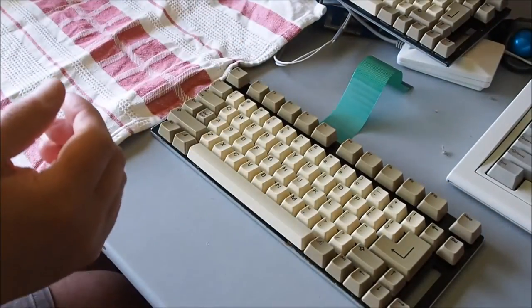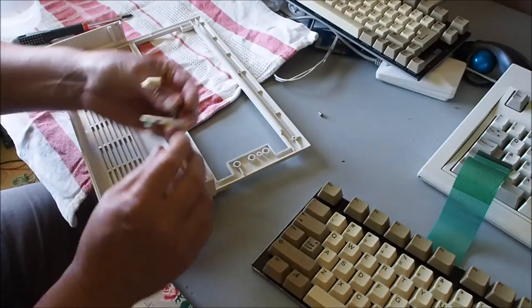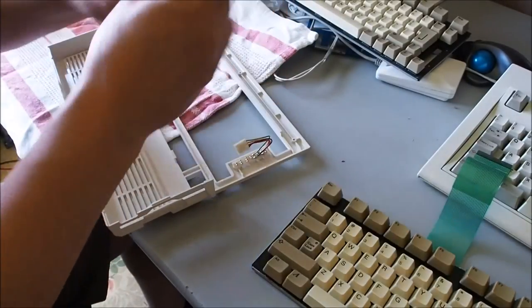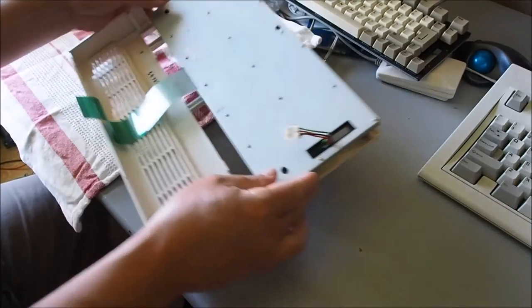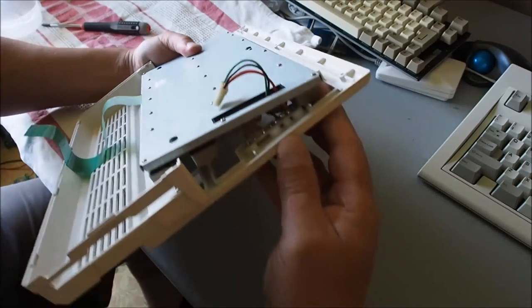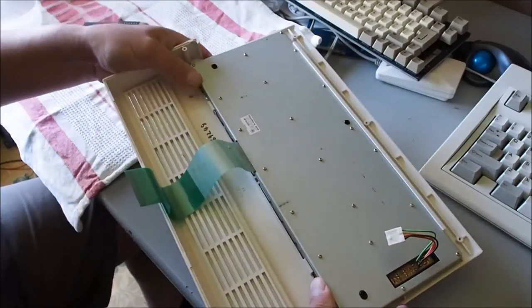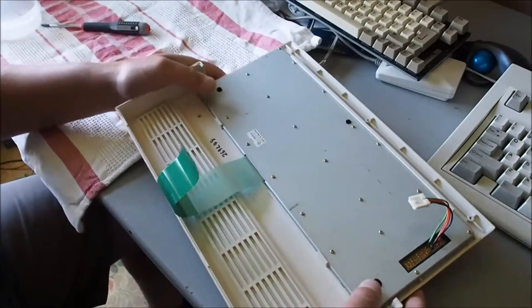Before I put the keyboard in there, I'll put the little LED board back in with one screw. The bottom end of the keyboard slots under this piece along here - that's the bit closest to you when you're sitting at the computer - then just under these two little locators here and here. Then it's ready to put back under the computer itself.